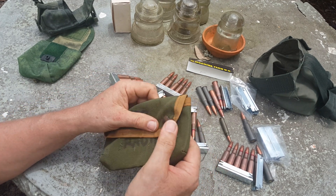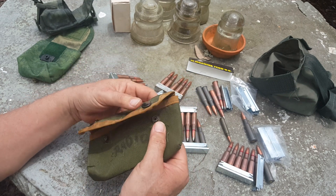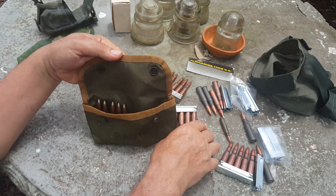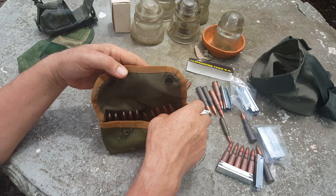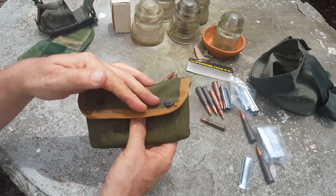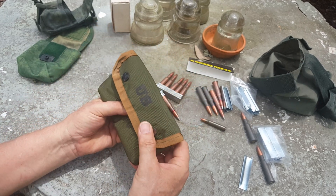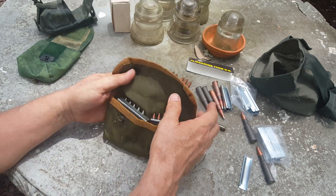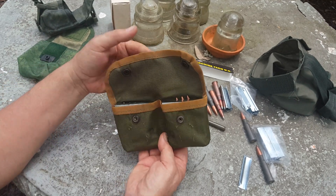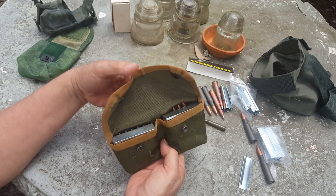Just for fun I threw in this old, ripped-apart shotgun pouch — I've already removed the webbing that held the shotgun rounds; I was using it for a radio at one point. I thought I'd see how well the clips fit, but they're just going to be too floppy. That said, if I sewed up the center divider, I think that would make a really good pouch — and since I no longer have the radio that fit in here, I might actually do that.